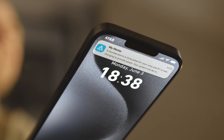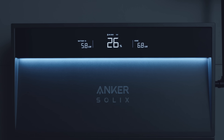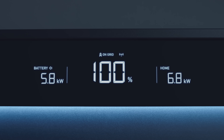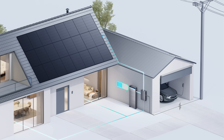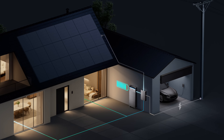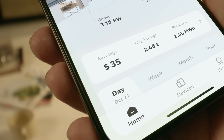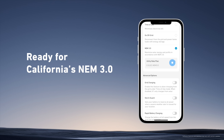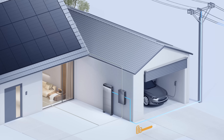The app has features like Storm Guard mode, where the system automatically charges to full capacity when severe weather alerts are issued so you're ready for outages. There are also modes for smart energy management — from self-powered mode, which maximizes green energy use, to time-of-use mode, which helps charge batteries when electricity prices are low. And in places like California, there's NEM3 mode, which allows you to sell electricity as fast as possible while prices are high.